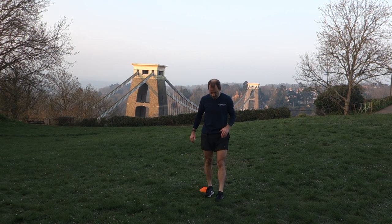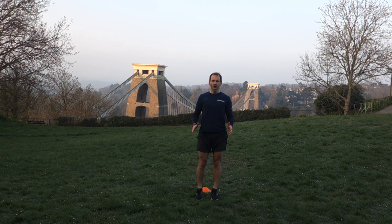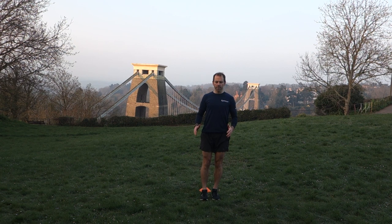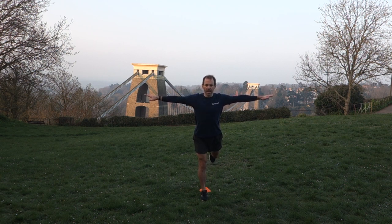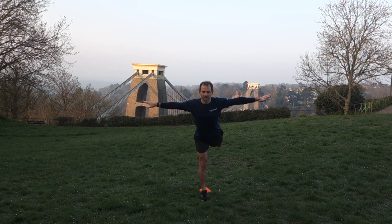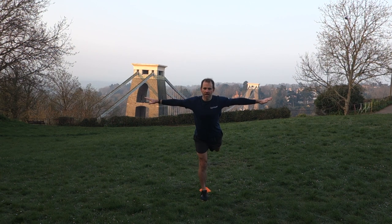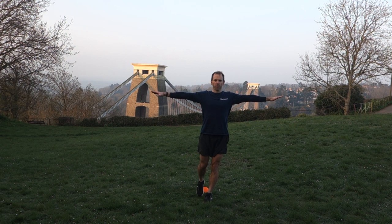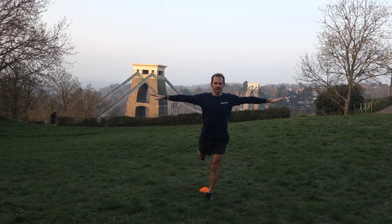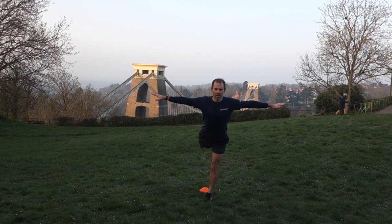Moving on — Balance. Arabesque. So we're going to stand up nice and tall, take our weight onto one leg, keeping our arms out to the side. Once we find that balance point, can we raise the back leg a little bit higher. Try to keep the head and the chest up — see how high you can go with that back leg without falling over. Then repeat on the other side: stand up nice and tall, arms out for balance, and then slowly raise that back leg, taking it a bit higher. Keep holding.